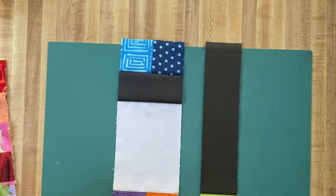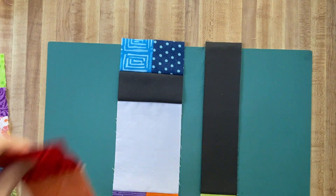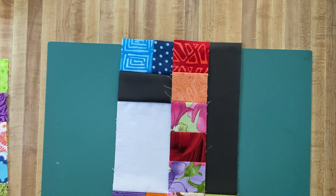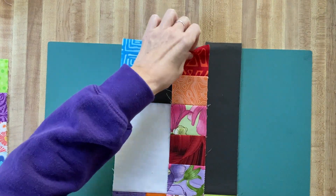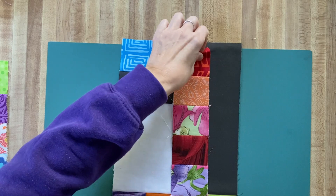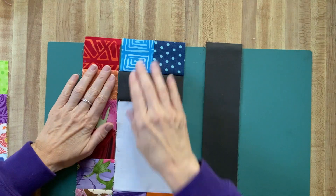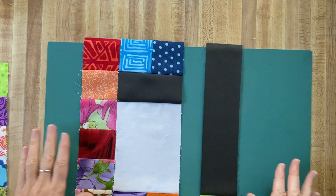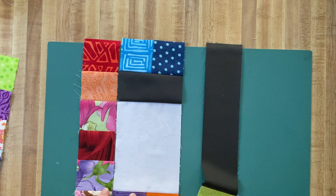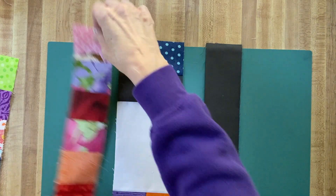Because we have pressed all of these seams going up, that means we want all of the seams on these six-square strips to be pressed down. If you are pressing your seams open, the pressing direction won't matter for you. So this seam's going down, this one's going up — down, up, down, up — so those will butt together nicely when we put them together. If your strips aren't pressed in the right direction, you can just flip them upside down.